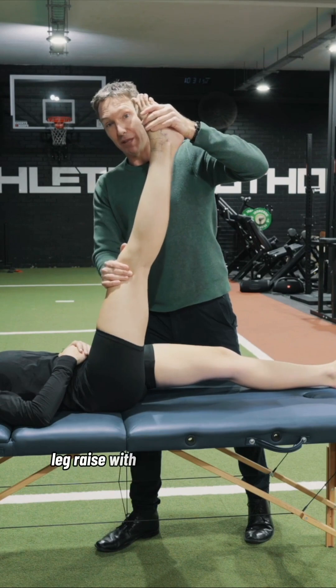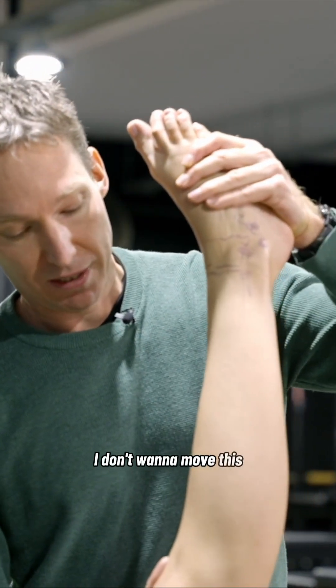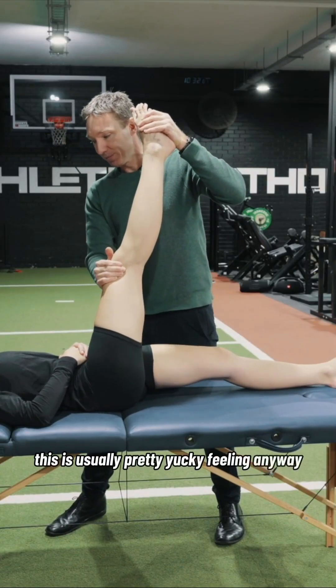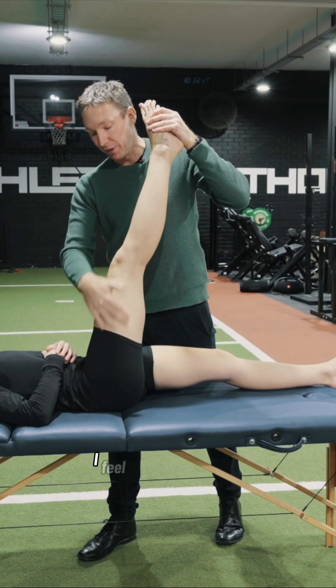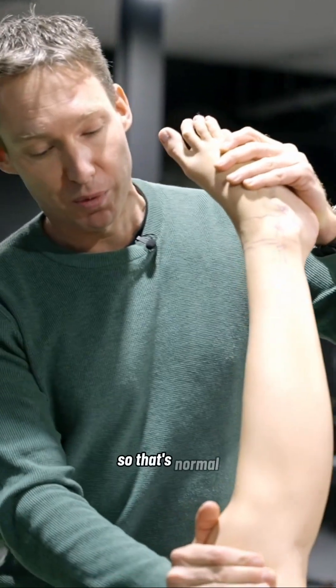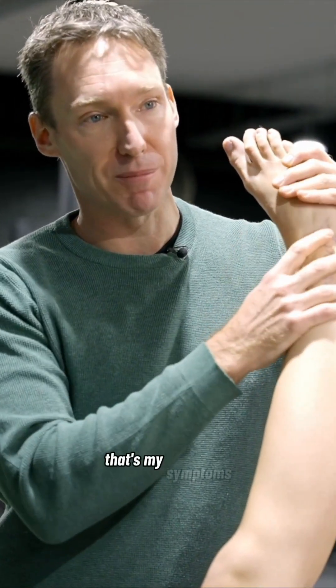Maybe a pure straight leg raise with hip flexion isn't enough. So again, I want to stabilize her foot — I don't want to move this — and I'm now going to adduct Lauren. This is usually a pretty yucky feeling anyway. Where do you feel this, Lauren? Whole leg. Yeah, whole leg. And we'd expect that. We'd expect someone to say they feel it in their hamstring, maybe their glute, front of their shin — that's normal. What we're really trying to tease out is if they say, 'I feel that in my foot. That's my symptoms.'